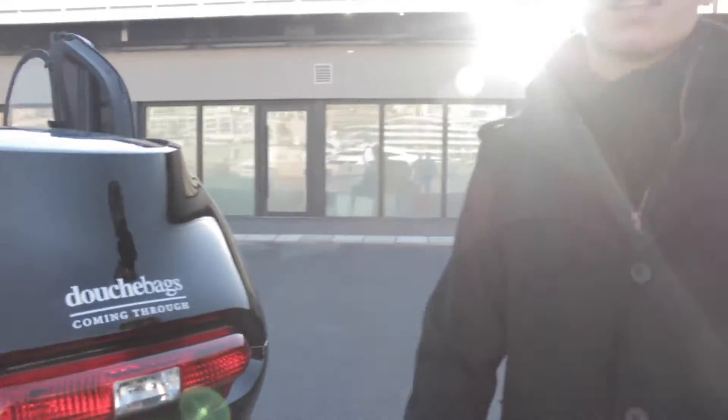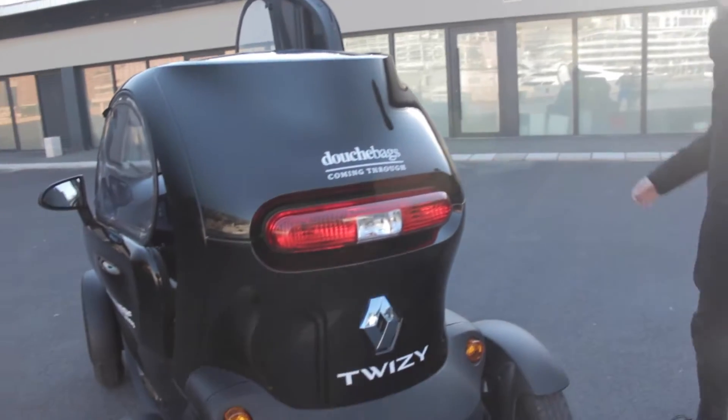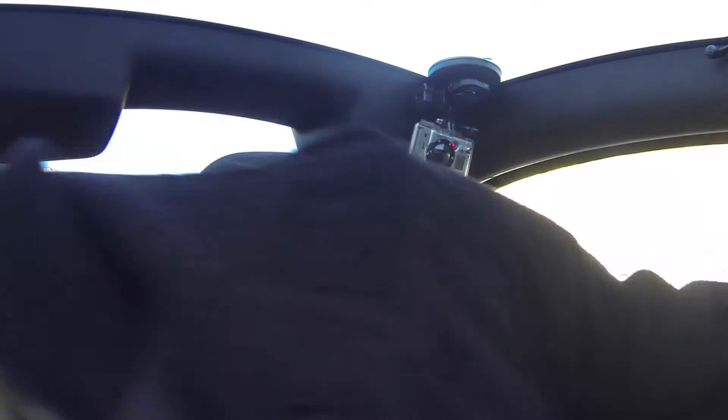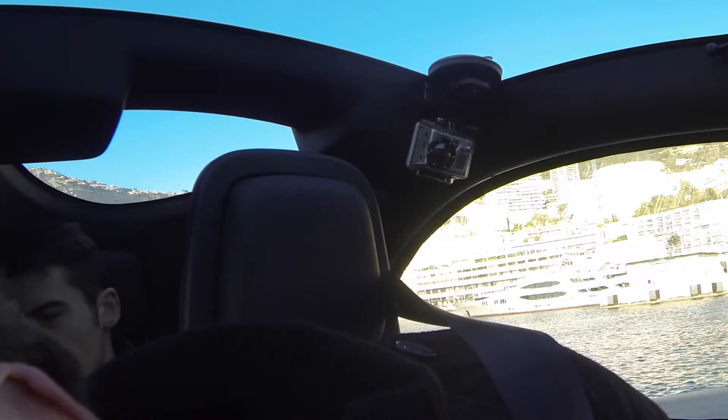Now that I've got my driving license and everything, I thought why not drive you around the car rather than just tell you about it. So why don't we hop on inside and get started. To start the Twizy you put your foot on the brake, key in the slot, turn for a while until you get a little 'go' sign. Let's get going.